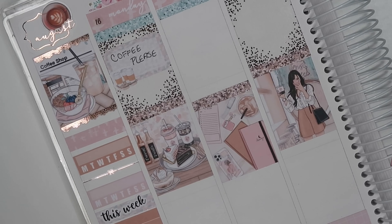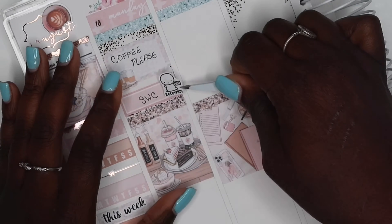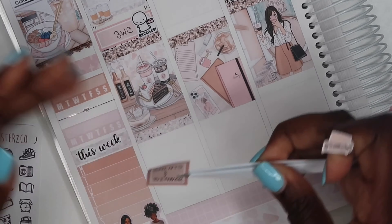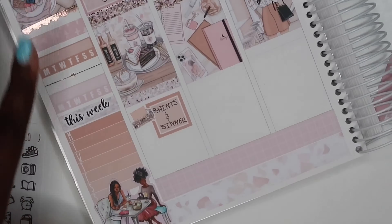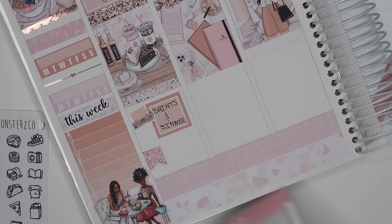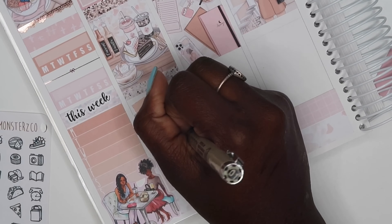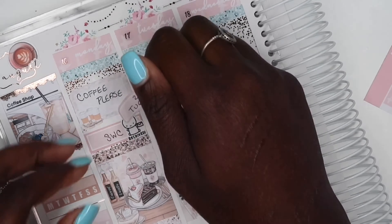On Monday I did have my coffee so I went ahead and wrote that in. The coffee mugs are from Paper Crown Planner — it's printable. I received some happy mail from Simply Watercolor Co., and I'm so excited to use my emoji icons so you'll be seeing me pull a lot of those in. I binge-watched Saints and Sinners this day. The TV stand is from JK Creates Co. I pulled in two flags from the kit, and the little nail polish is from Paper Crown Planner. I wrote in the nail color I got, which is Blue River.